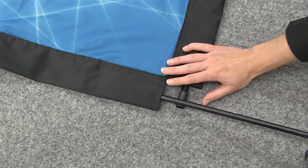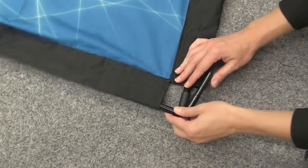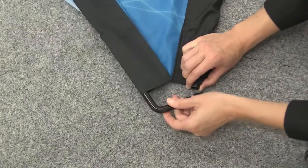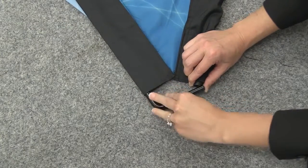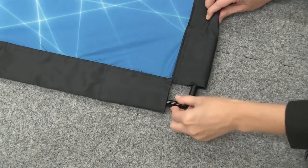Next, insert the horizontal pull into the top pull pocket. With the angled end in your hand, push the pull until it hits the end of the pull pocket. Connect the horizontal pull into the vertical pull's angled end.